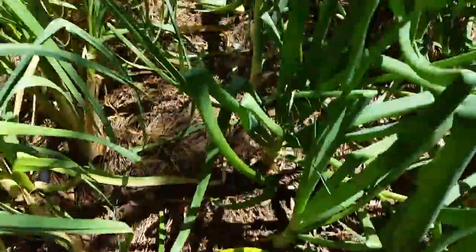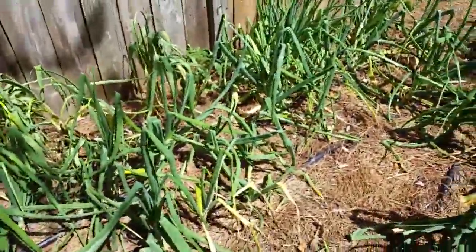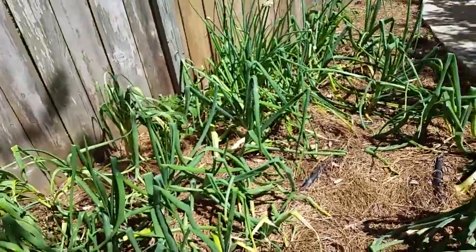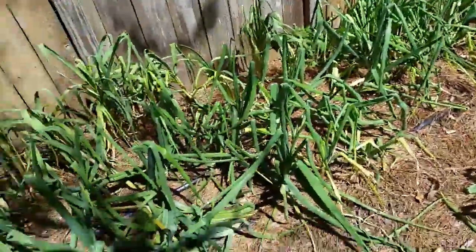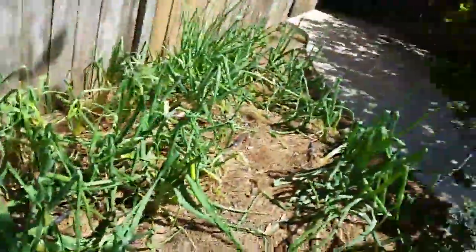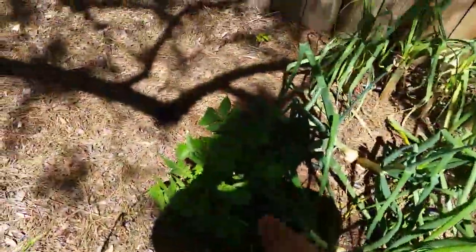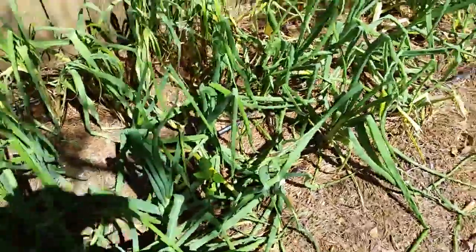These are bulb onions — you can see they're starting to bulb on the surface. Look at those two right there, they're starting to bulb. That looks super nice. I've got a few bulbs coming up here — nice big onions. I lost some over here due to slugs. I came out one night and killed about a thousand of them, just mashed them up, didn't even make progress. So I got some Sluggo to take care of the rest.